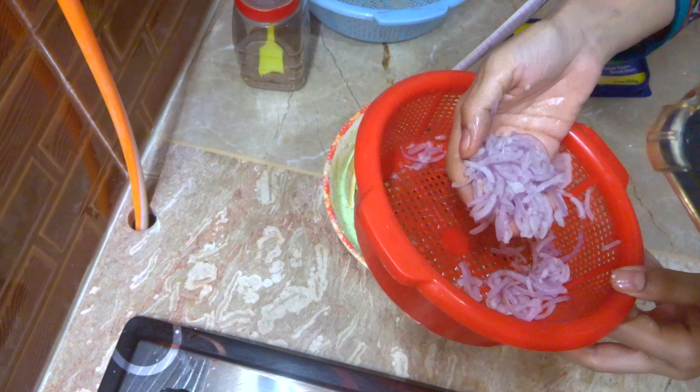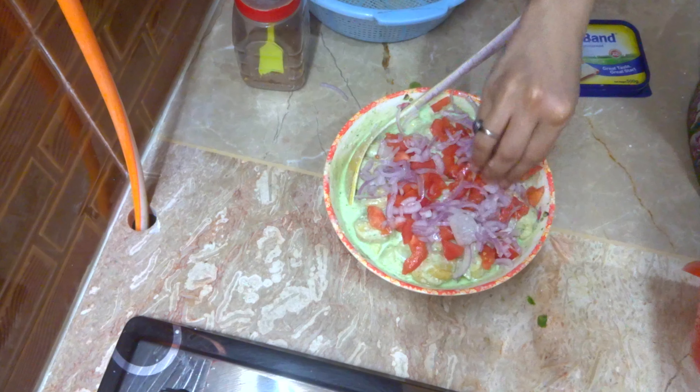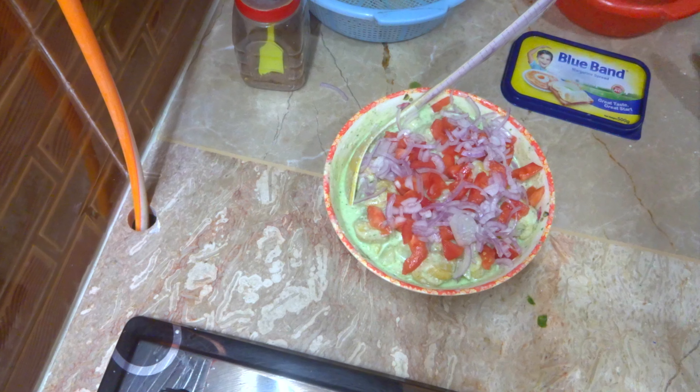This is how I cut the tomatoes. I cut this to the tomatoes. And this is how I cut it. I'm going to cut it up.